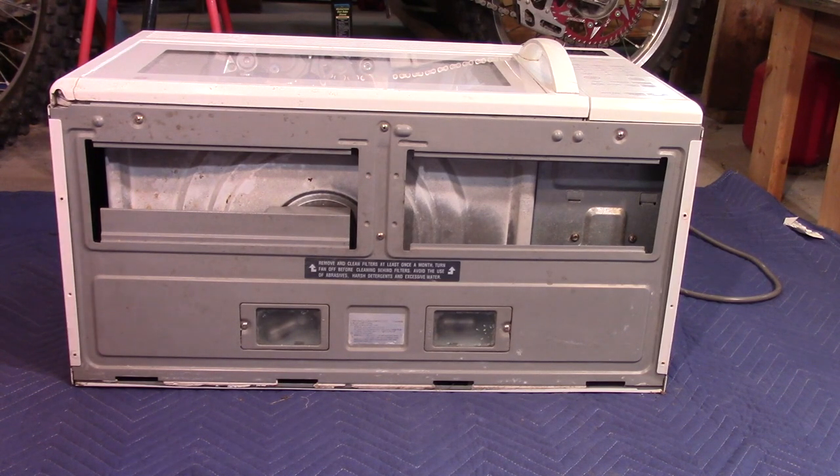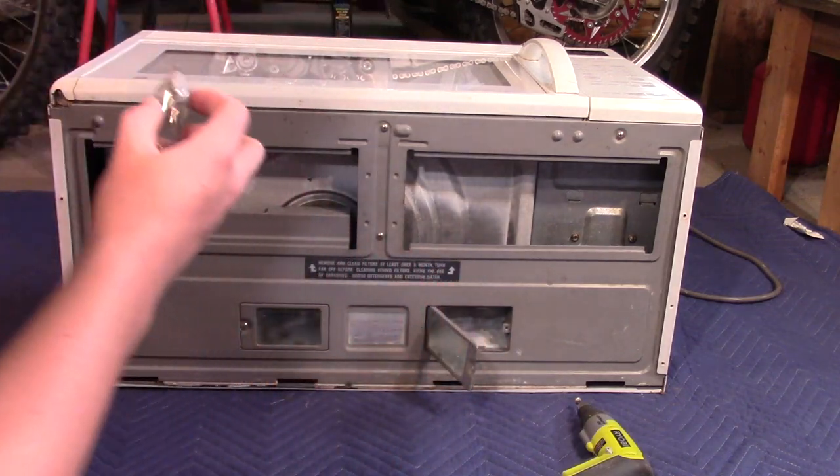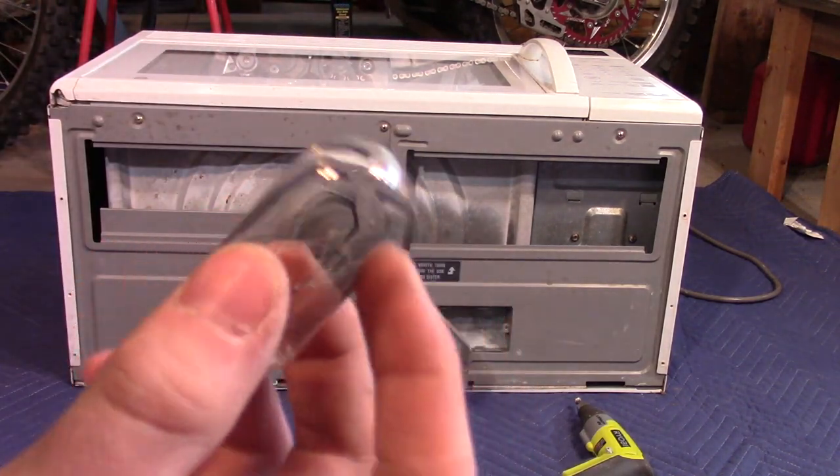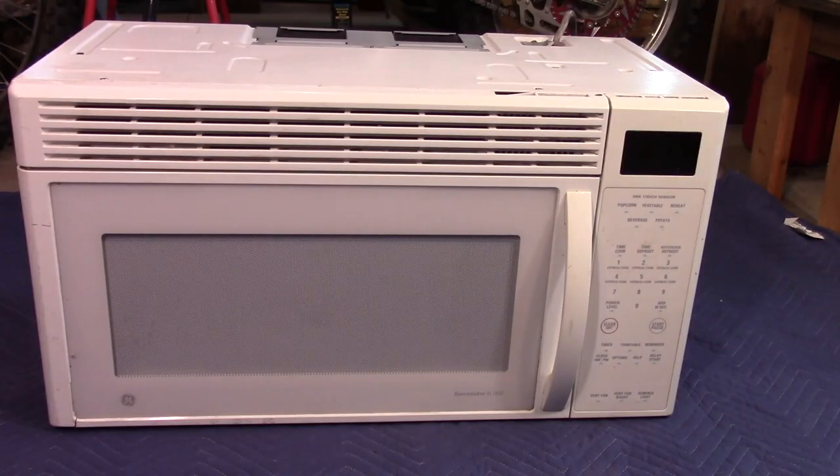Let's see what kind of lights we've got in here. It broke off, but you can see it's pretty much just a regular old incandescent bulb. Now we can take off the top cover.